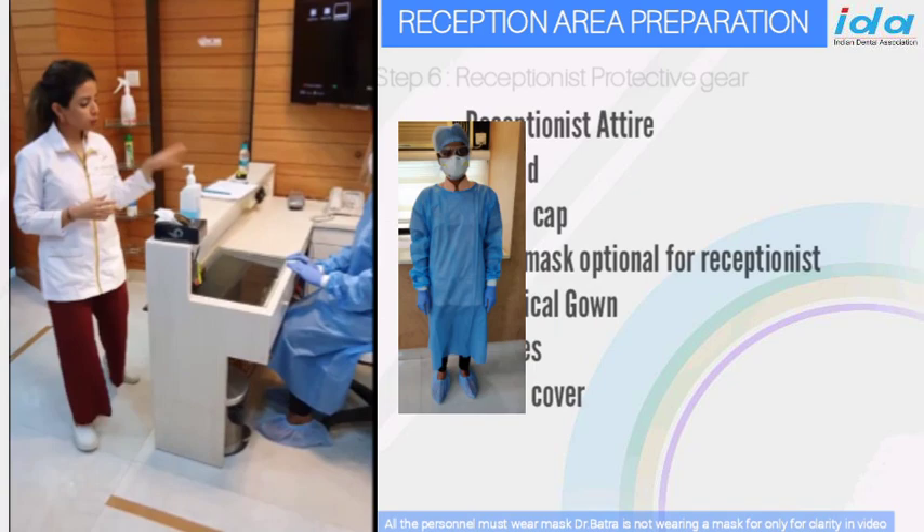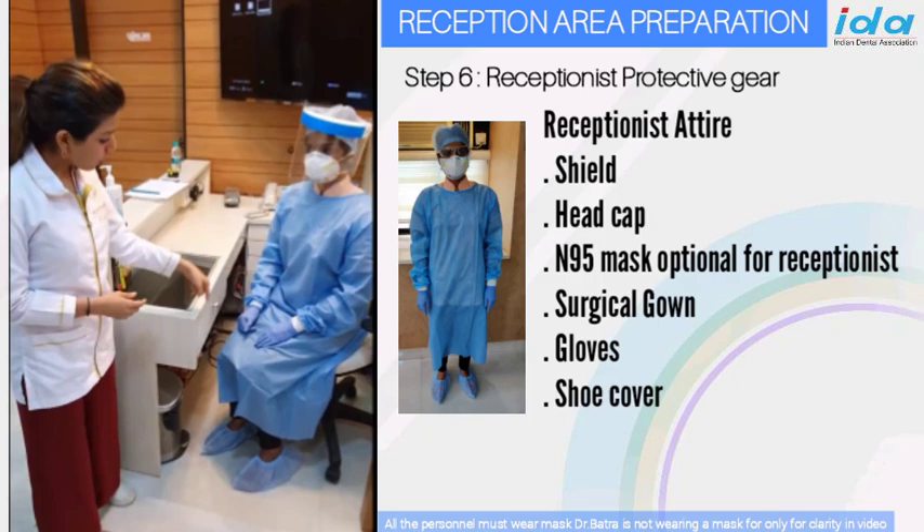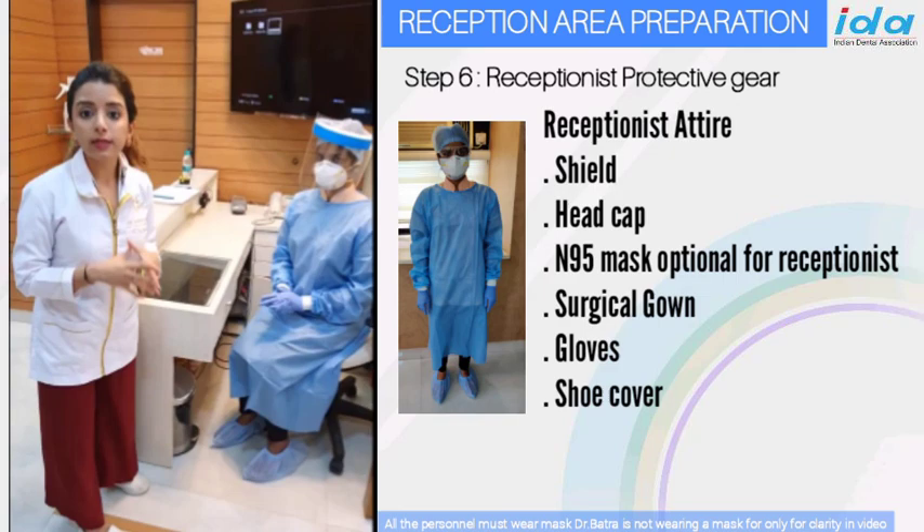The receptionist is actually gowned and properly protected. She is wearing a shield, a head cap, a mask — which is an N95 mask inside — and she is also wearing a surgical gown and gloves with shoe covers.